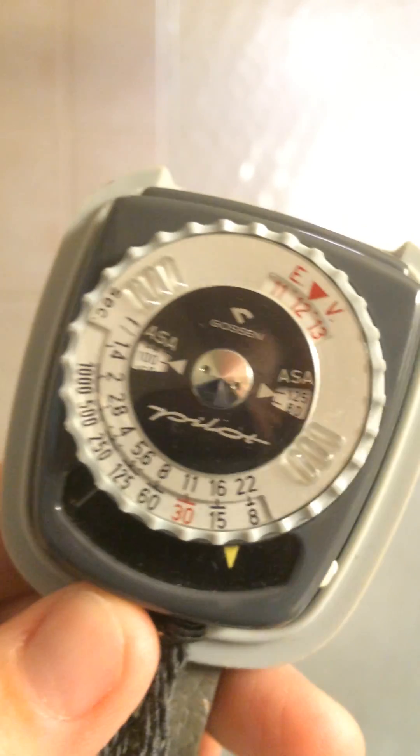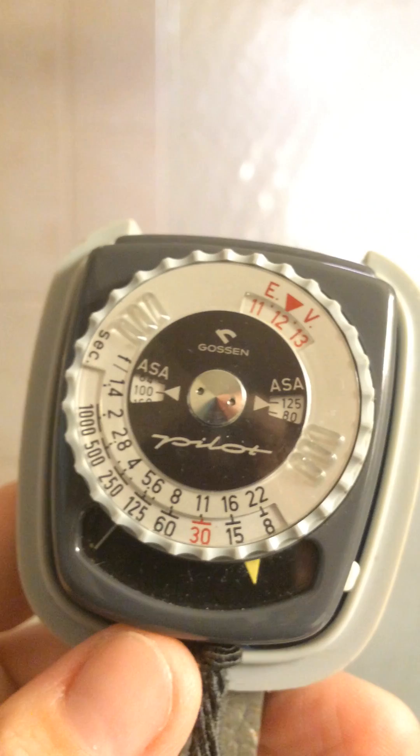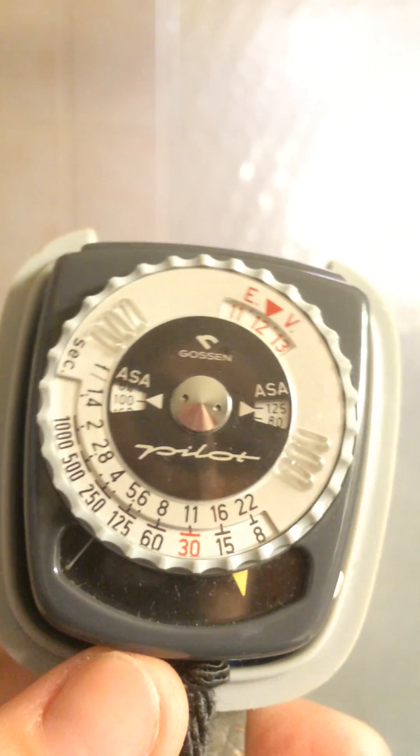Hi guys, here's how to read one of these little light meters — the dial type. It's too dark outside to shoot and too dark to show you how to do this outside. It's a bad, overcast, rainy day, so I'm going to show you indoors.